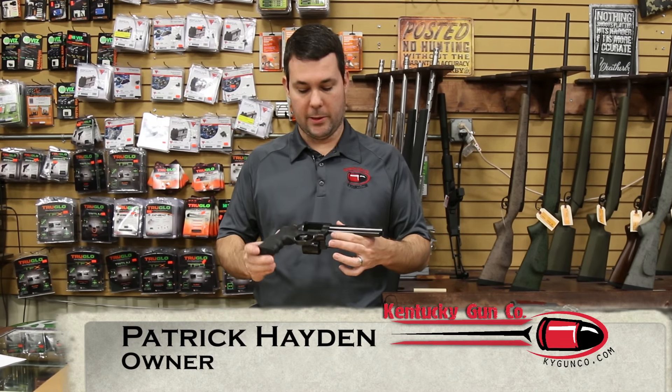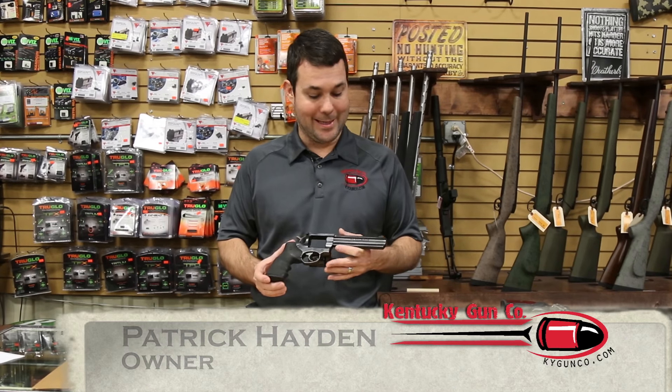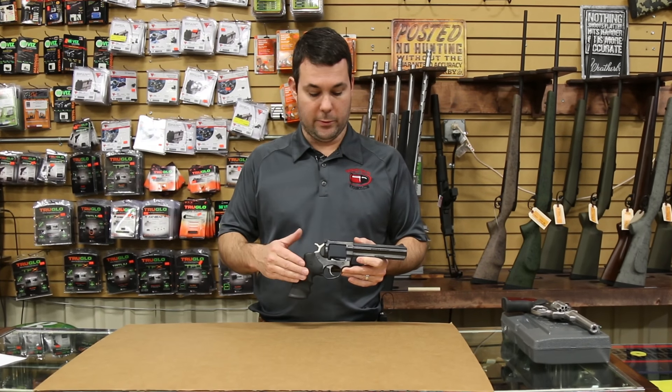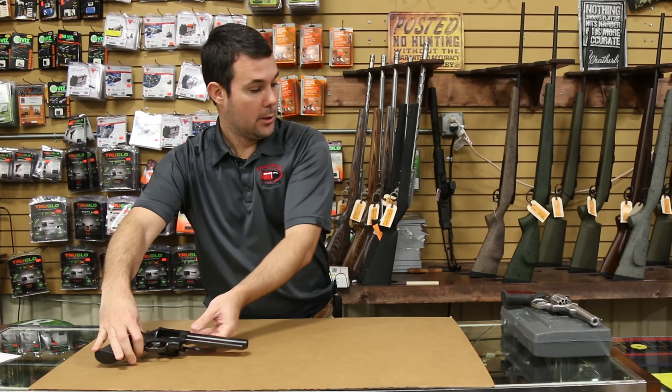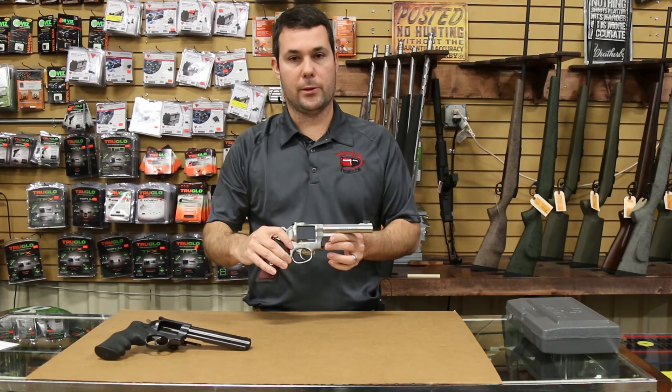Hey, Patrick with the Kentucky Gun Company. If you're a fan of double action revolvers, especially in a larger frame, then you're familiar with the GP100. This gun's been around since the 1980s, and there hasn't been a whole heck of a lot of updates with this thing in the past several years — that is until now. New for 2016, Ruger has brought out the GP100, now in 22 long rifle.